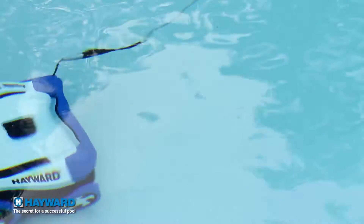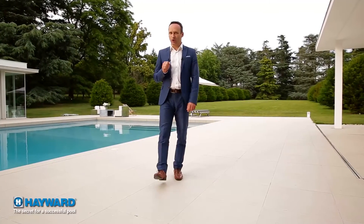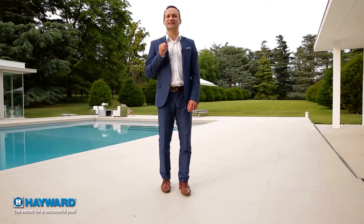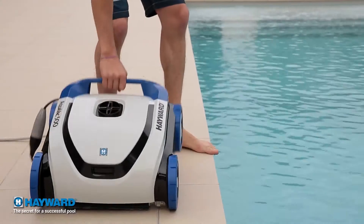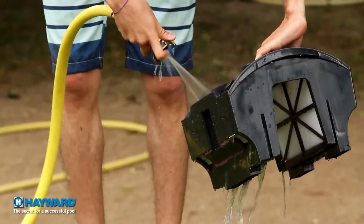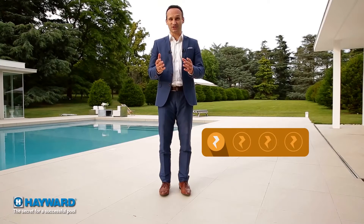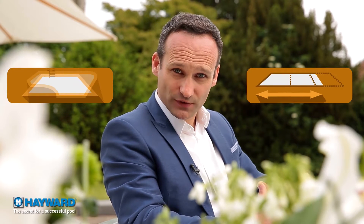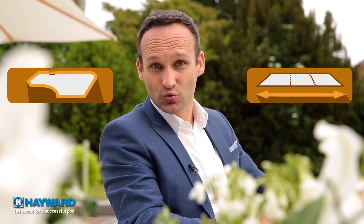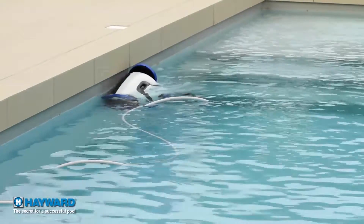Some models can even be programmed. Even if their price is sometimes quite high, electric cleaners have a triple advantage. They are very easy to use — you just immerse them in the pool. They are easy to maintain — just clean the filter panels. And finally, they consume little electricity. Suitable for any type of configuration, electric cleaners are especially recommended for large or complex-shaped pools. They also have the advantage of cleaning the pool sides.